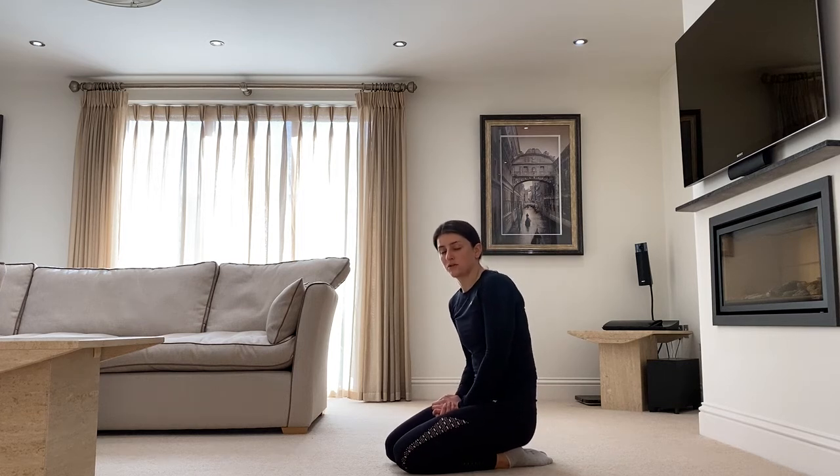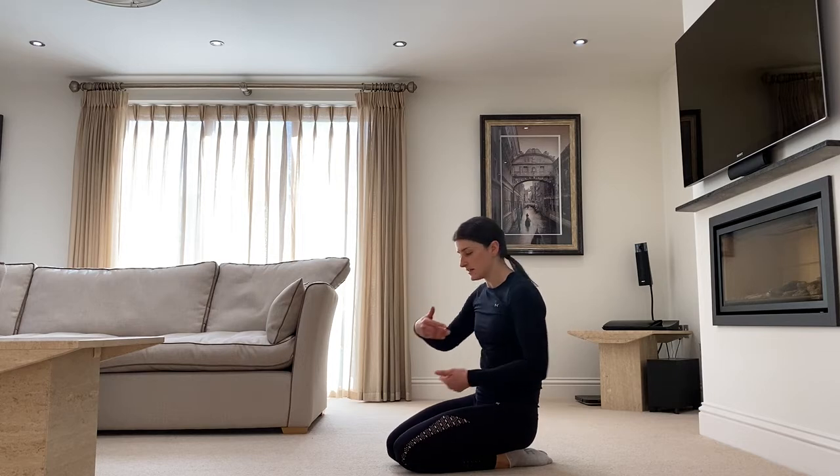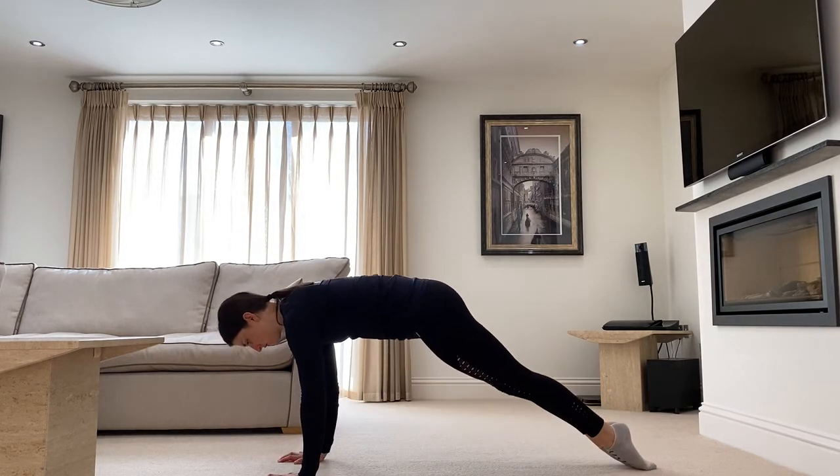Your gymnastics plank is going to be slightly different from your conventional high plank in that we are flicking the toes under and shifting more of the weight into the upper body.